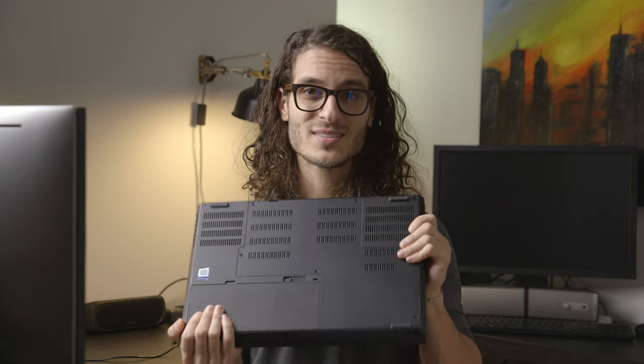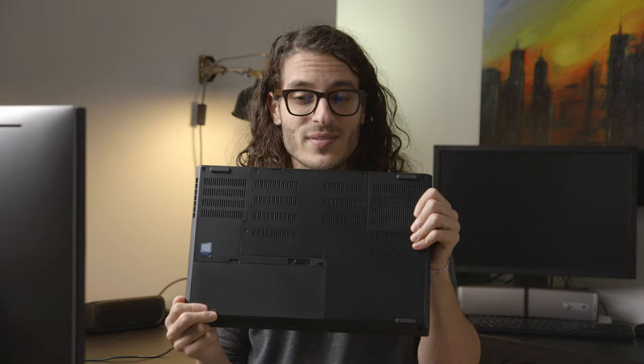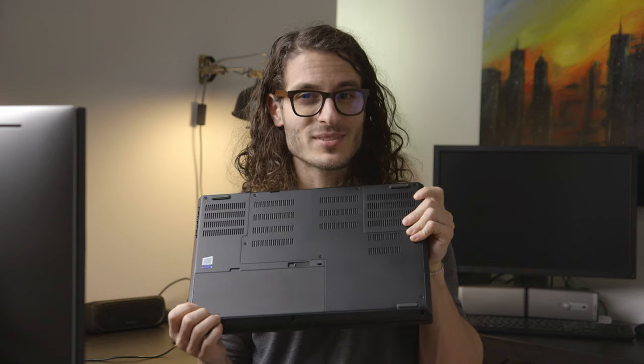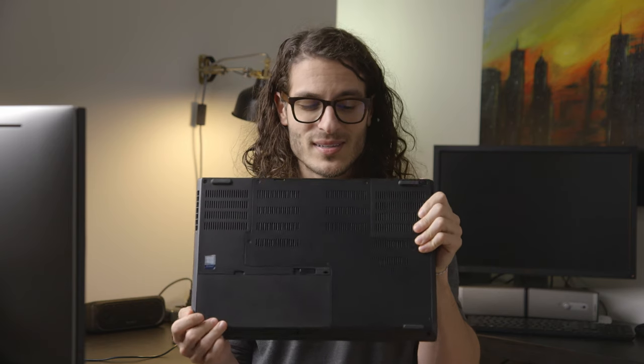The bad: thermals. Thermals suck. I don't know if it's just my copy — I hope it is — but we'll get into that a little bit later and I'll show you some temperature charts while we're stress testing, and they're not pretty.